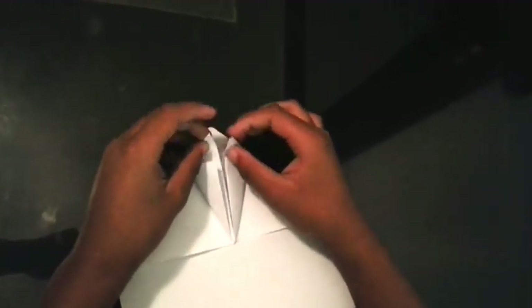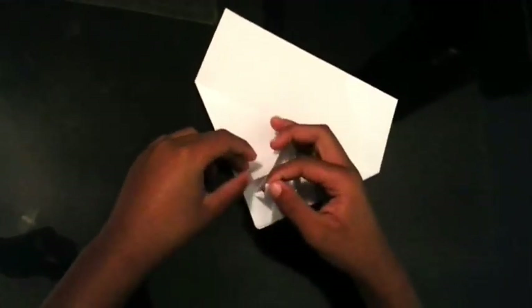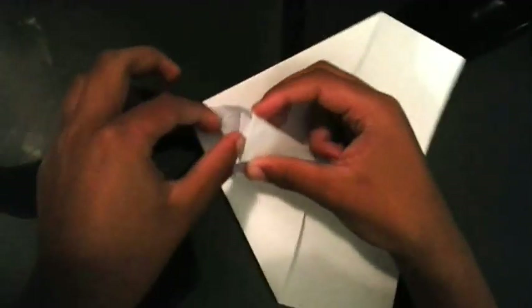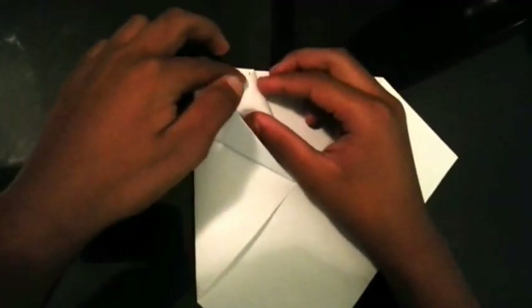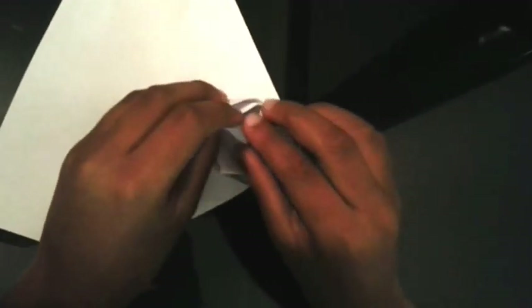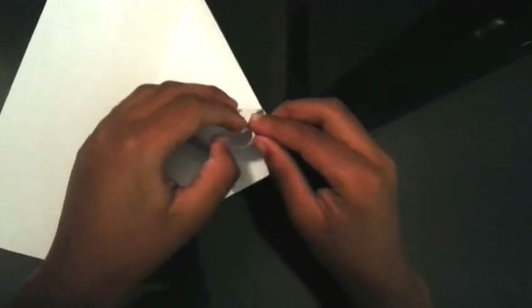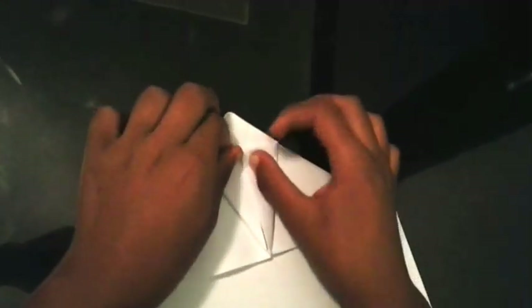Then you see these two top parts here — you're going to fold it into that part there, like that. Now I'm going to do the same thing on this side here, like that.